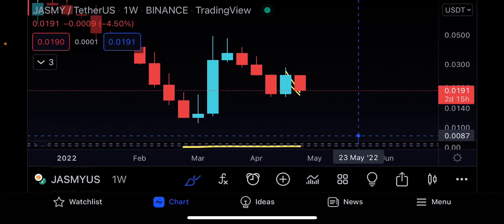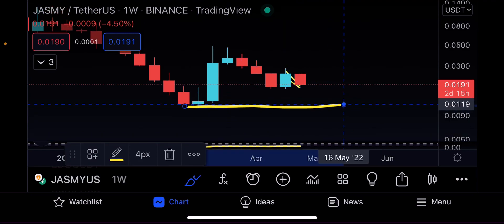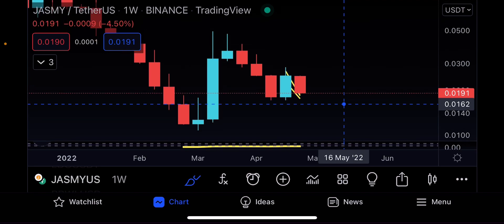The only meaningful support, as I spoke about in the previous video, is the low right here. By the looks of Bitcoin, a lot of coins are not really looking good to go to the upside. But there's one more thing I want to talk about — that's the stick sandwich pattern, which is actually bullish.